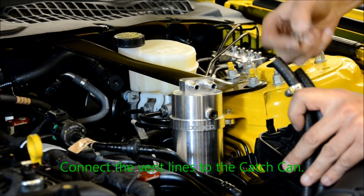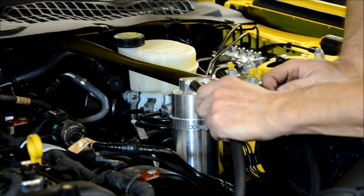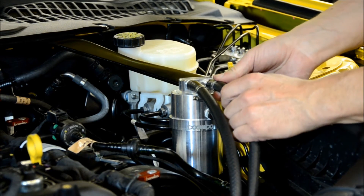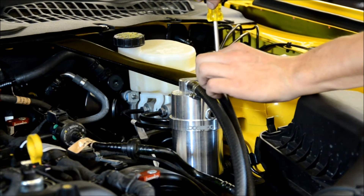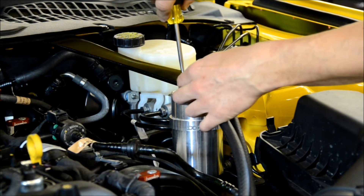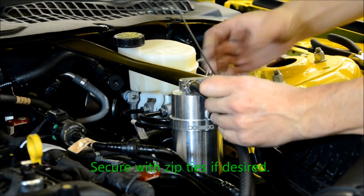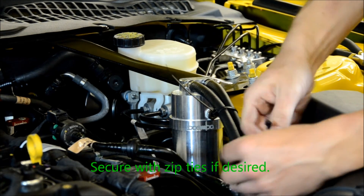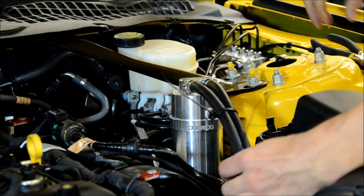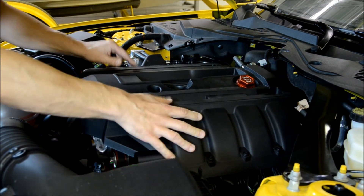Install the catch can with the hardware provided. Connect the vent lines to the catch can. Reinstall the engine cover. At this point you are now finished with installation.